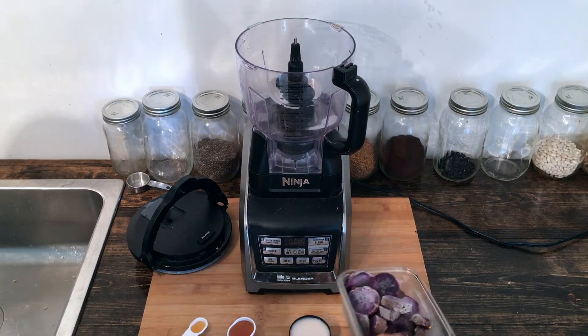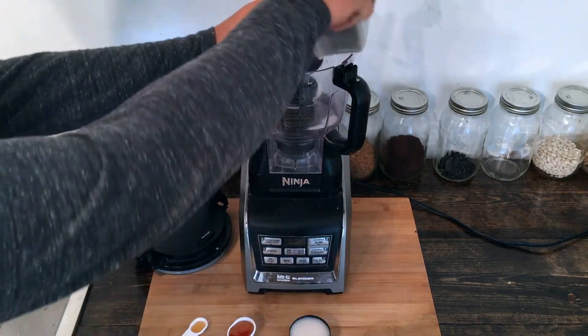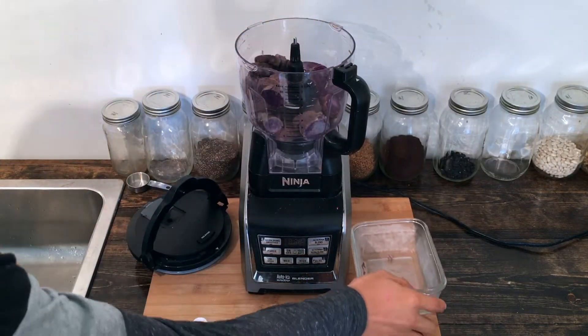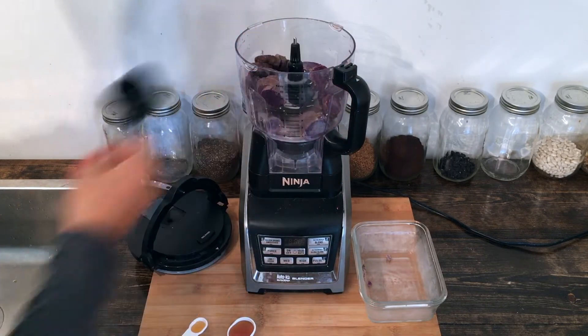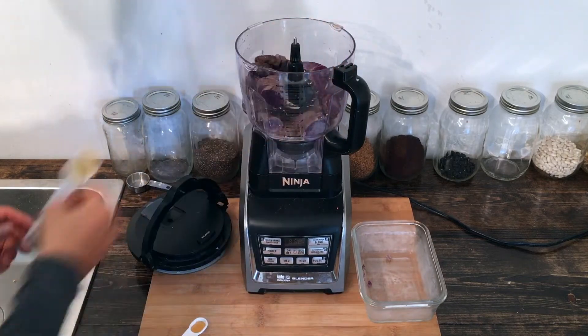All we're going to need to do here is load up our Ninja Auto IQ food processor — any food processor will work. You can also do this in your blender; you'll just need to add a little bit more plant-based milk. We've got our third of a cup of milk, our maple syrup, and our vanilla extract.